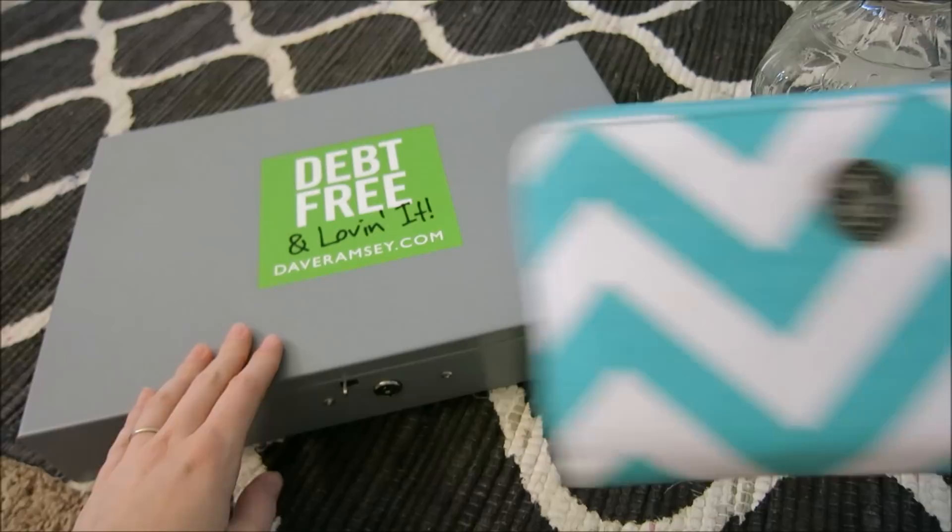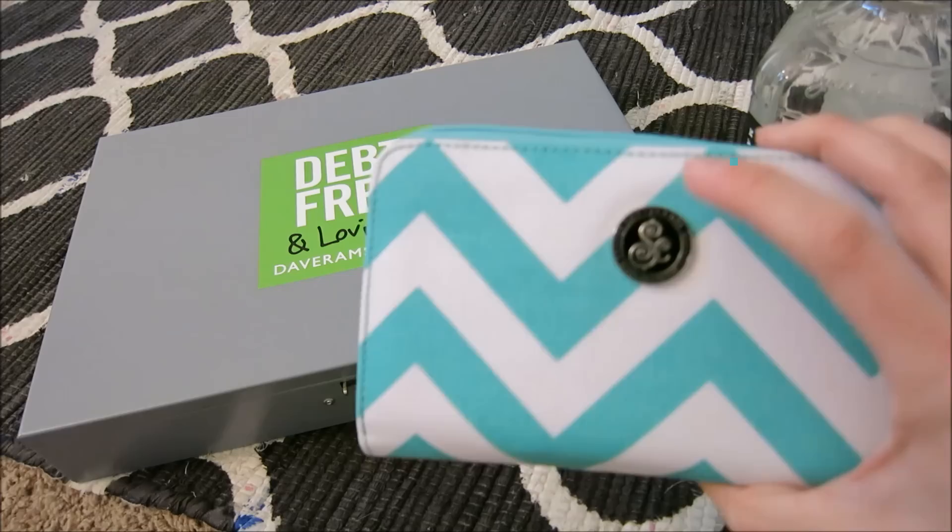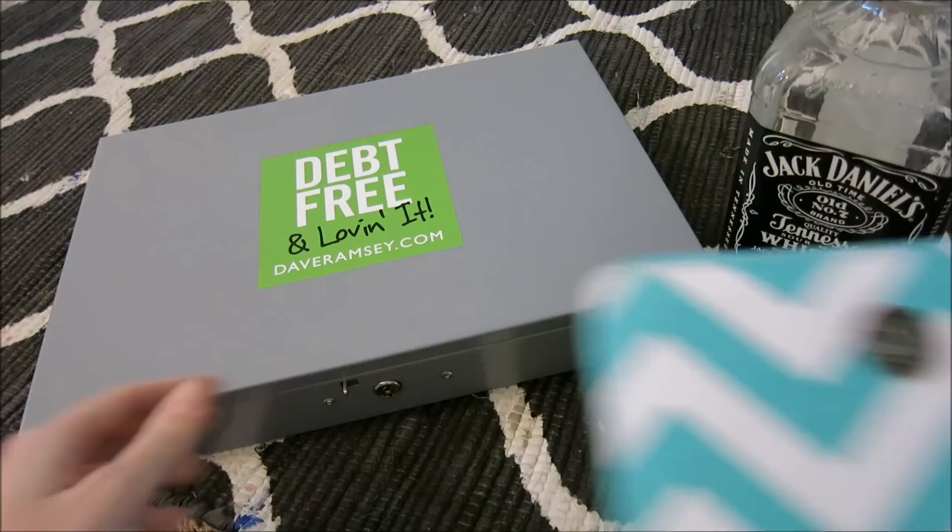What I usually do is put our money in this cash box — this is where we keep a majority, actually all, of the money. So if I need to go to the grocery store, I'll come to this box and take out say $200 and put it in the little envelope labeled for the grocery store.